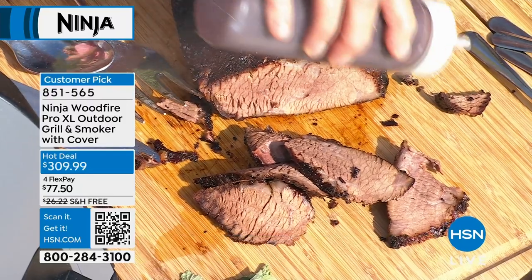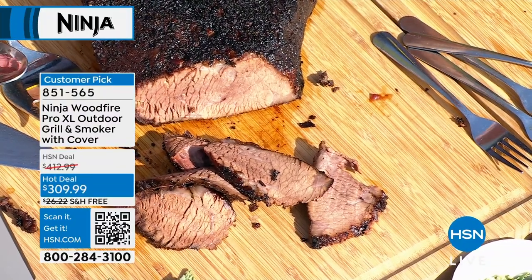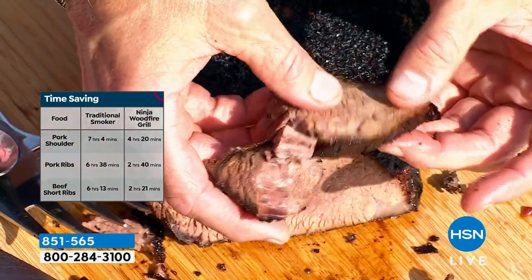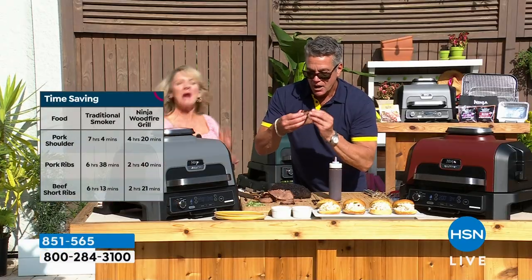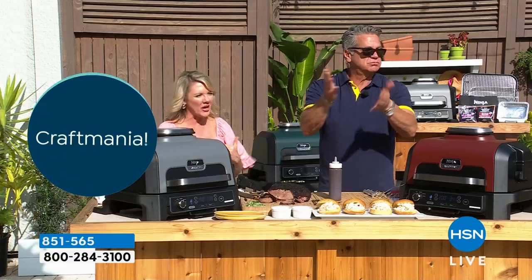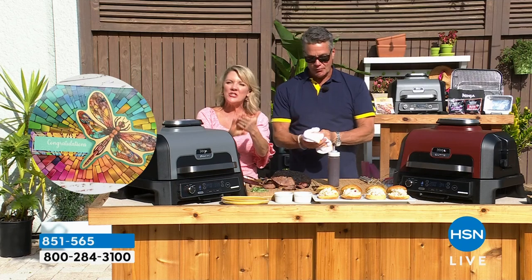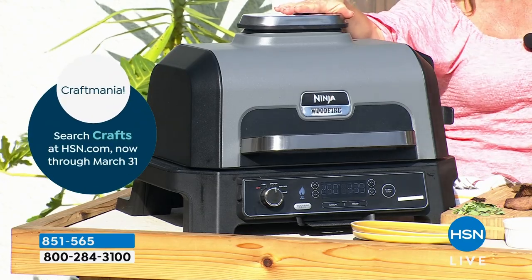Do you know how long that takes to do in a traditional smoker? Like six to seven hours — people get up at four o'clock in the morning to do this for holiday meals. Because we are doing this with convection, with circulating hot air, we are able to get those results with an amazing time saving. Look at the juice — and then it just pulls apart. Because one of the main reasons I personally do not own a traditional smoker is because I don't have seven hours. Instead, we are able to smoke, to grill, to bake, and to air fry more efficiently because of the Ninja circulation that you were seeing in the top of the grill.